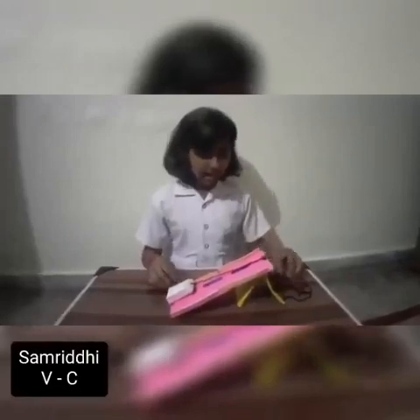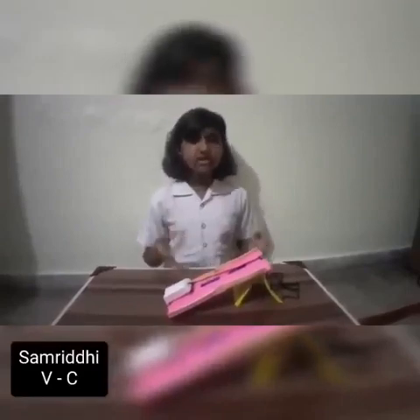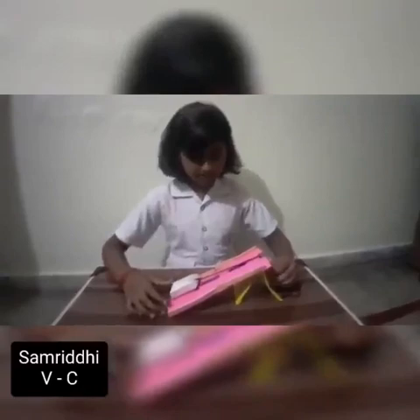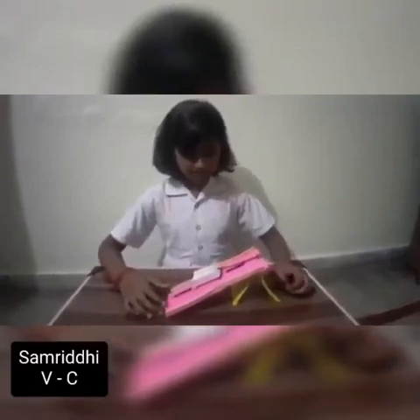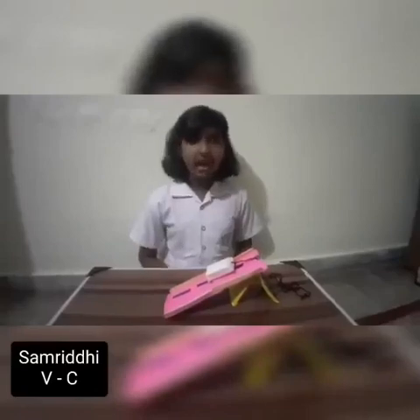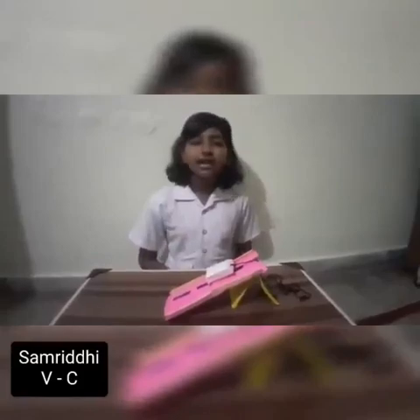Now let's see how this encampment works. As you all can see, this encampment has raised only heavy bones. Hope you all liked it.